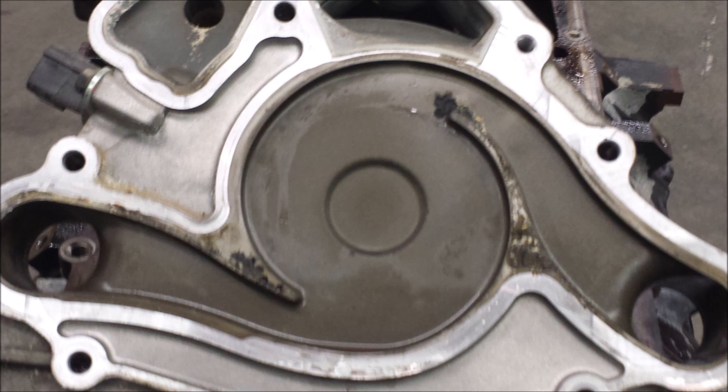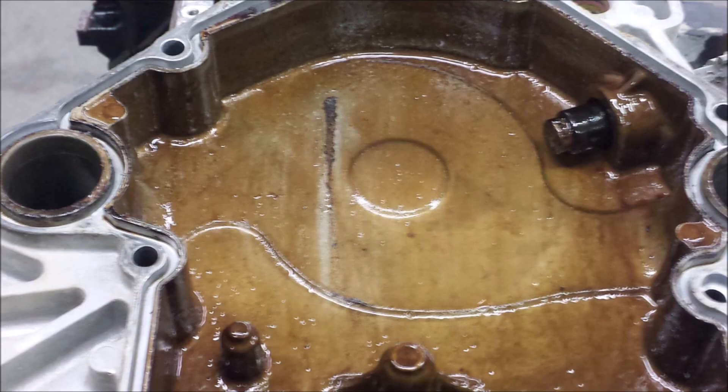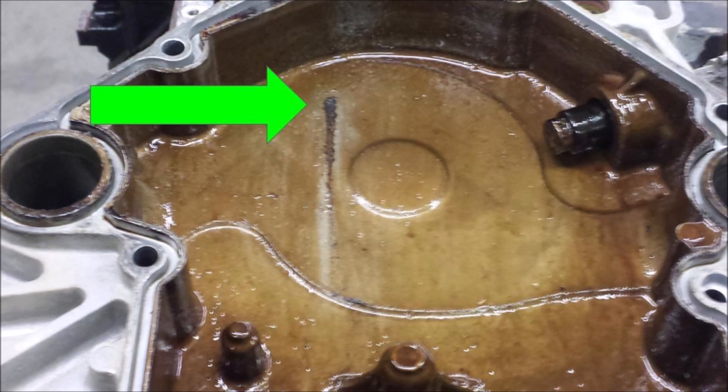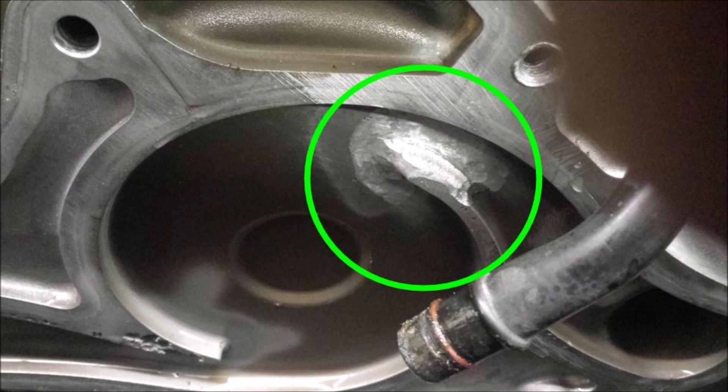Here is a picture of the front timing cover of a 5.7 Hemi, and right there you can see that corrosion — that is caused from tap water being used with no antifreeze. Some cavitation probably happened there and it blew a hole right through the timing cover. This of course introduced water into the oil and also caused the water level to drop and bring air into the cooling system. That's what caused the valve seat to drop. Now Scott went ahead and cleaned up the timing cover — right there you can see where he TIG welded the hole back shut and it turned out real good.